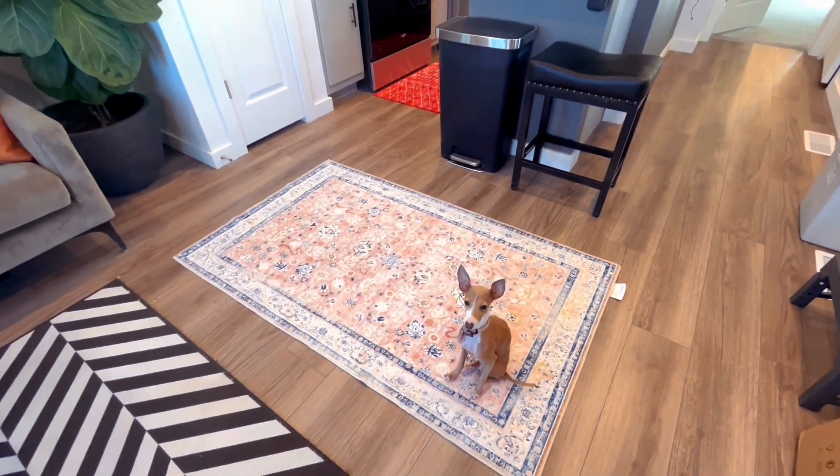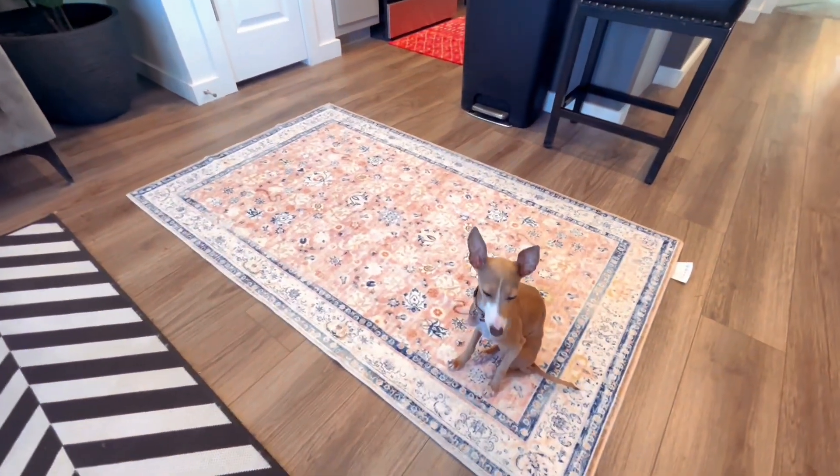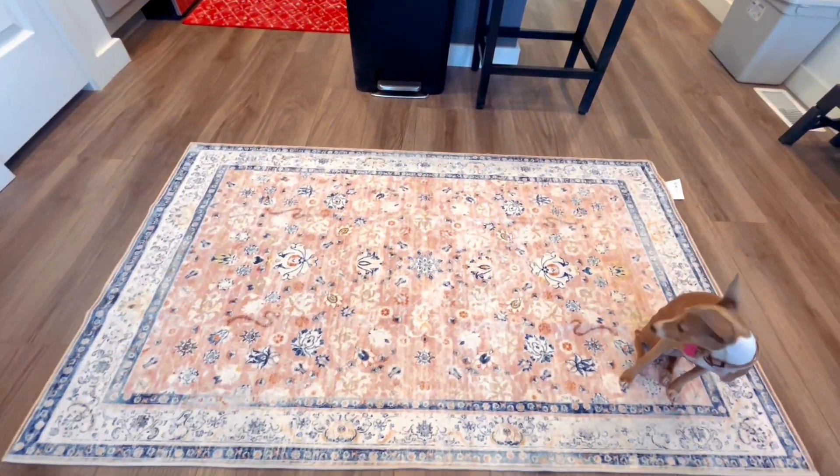So if you're in need of a new area rug, I definitely recommend this one. It's very easy and very low maintenance, so definitely pick one up. I did receive this in exchange for my honest review, so this is just my honest review after using it.